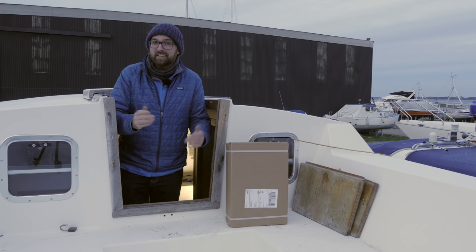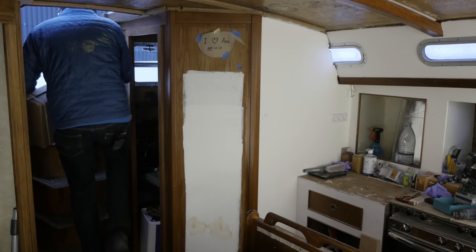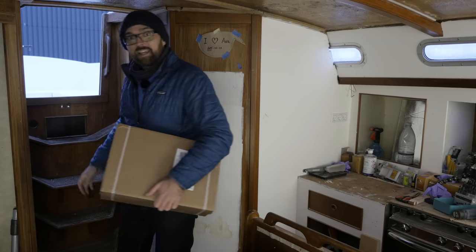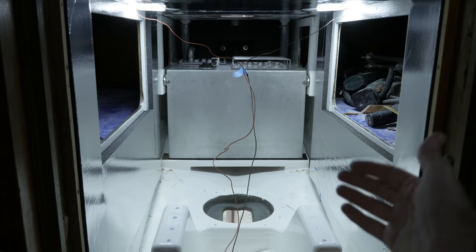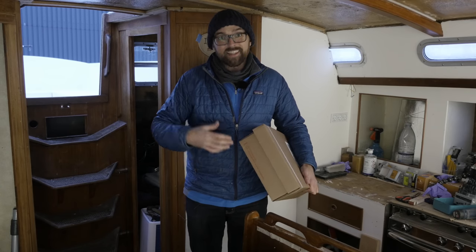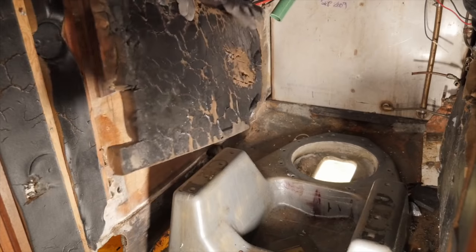Hi guys! Welcome back to yet another fun DIY video here aboard good old Athena. Last weekend I put up soundproofing in the engine compartment and this is what that looks like. I'd say that looks pretty dang spiffy, especially considering this is what it used to look like — pretty crusty.